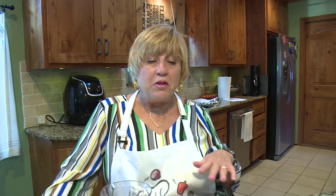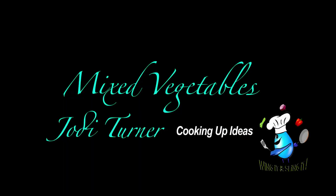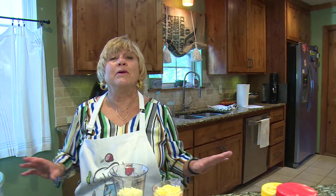Hey everybody, today I'm going to make pimento cheese. Nothing like a good southern pimento cheese for a pimento cheese sandwich or to use it as a dip. The other thing I want to try — and I'm going to do it one day on the video — is I'm going to make it with fried green tomatoes and make sandwiches with pimento cheese and fried green tomato on it. I had that at a restaurant one time and it was so yummy. But today I'm going to show you how to make homemade pimento cheese.